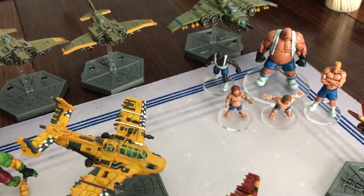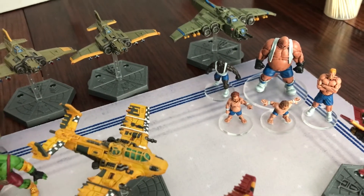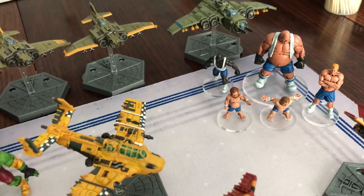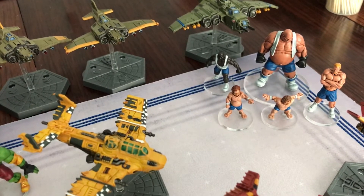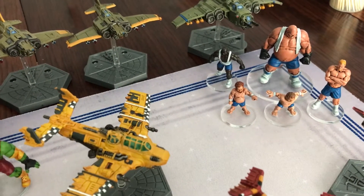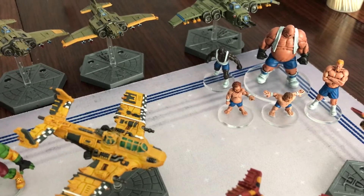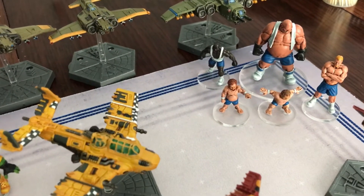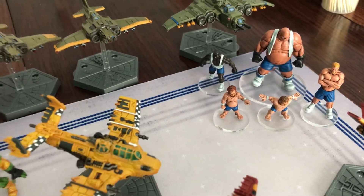I like these round bases. TT Combat is now going towards square bases for the new figures they're bringing out. I will continue with the rounds — I like the continuity. They would have been fine on squares; if they were squares from the beginning it would have been cool, probably easier to move around the board. But I'm happy with the round ones. So yeah, those guys are all done.